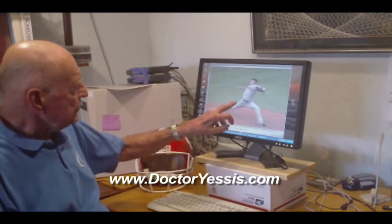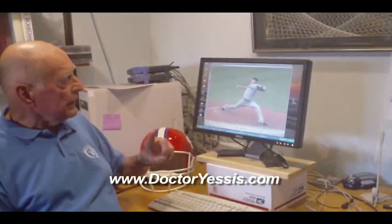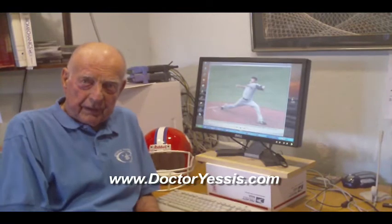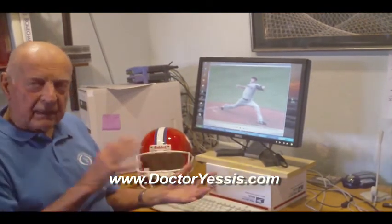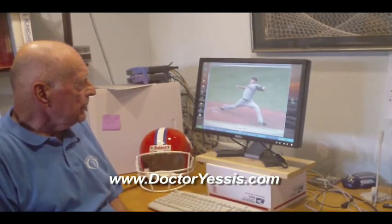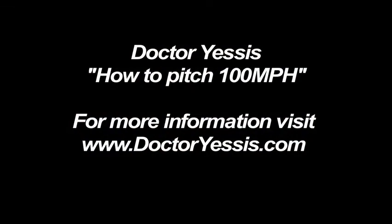We can talk more about the separation between the hips and shoulders, but I'm going to reserve that for another day. Right now we just wanted to focus on the stride, and we can see how he executes a good stride. The muscles on this side of the hip — the hip abductors — are responsible for pushing the hips forward. The leg comes in later, but the initial push is with the hip abductors. They push the hips forward and then the leg takes over to push you the rest of the way, but the hips have to be in motion first. We'll pick up with another body part soon.